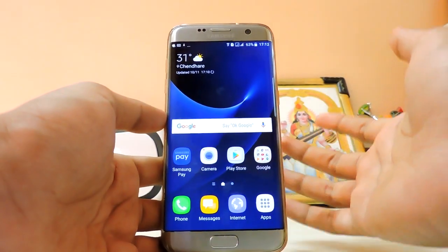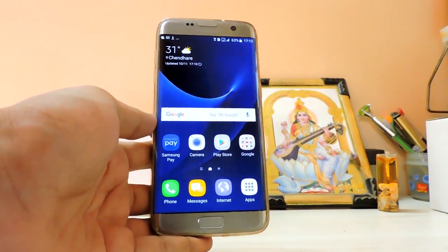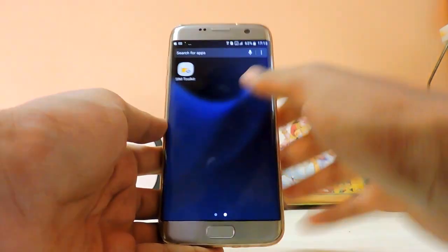Thanks for watching! This was a video on how to install Android Nougat on your Galaxy S7. Hope you enjoyed it. If you want a full review of Nougat, stay tuned and subscribe to the channel — I'll be doing that video tomorrow. Peace!